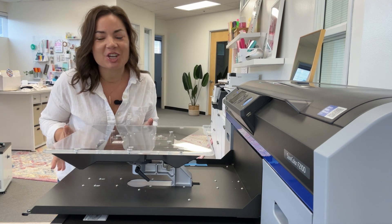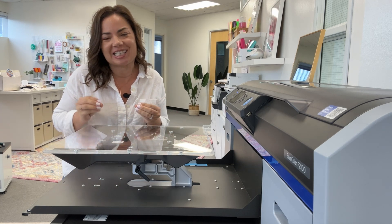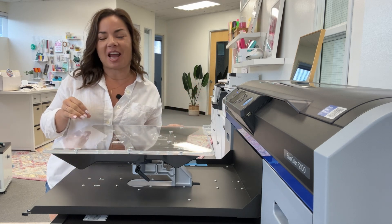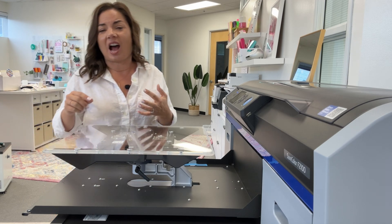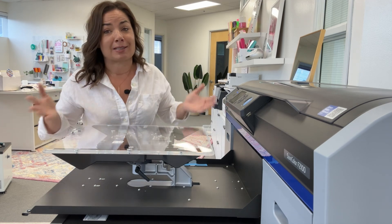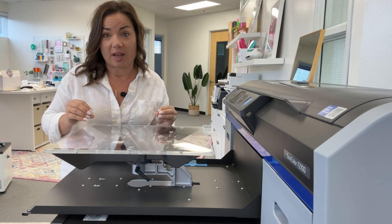Hey guys, it's Melissa. In this video, I am so excited to give you your first look at the next generation Epson DTF and DTG printers. I have the Epson F2100, which I adore. It is my favorite DTF printer for ease of use. The fact that it is a hybrid machine — able to do DTF and DTG — and you can also use it on a Mac. The maintenance is super easy. This thing never fails me.